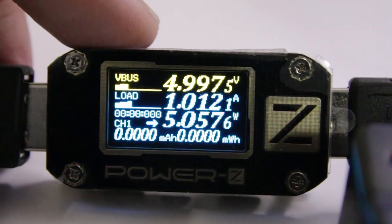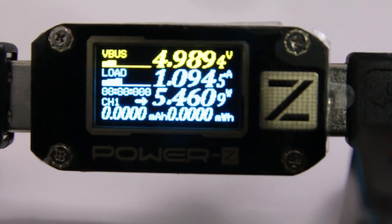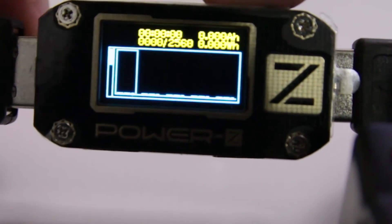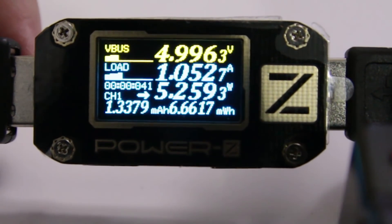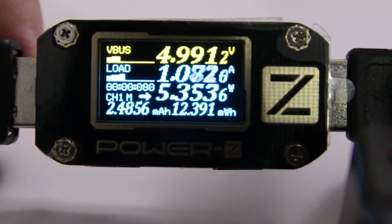When you first power up this device, you have the main screen. Everything runs at 50 FPS so it's really fast. You can see it has the V-Bus which is the voltage, the load, and then the wattage. On the bottom you're going to see it's 0-0 — that's because you have to start recording data before the milliamps per hour or milliwatts per hour starts to show up.